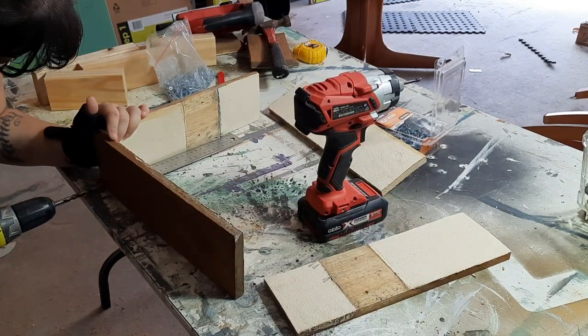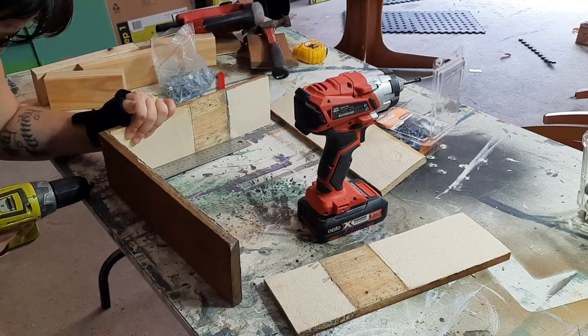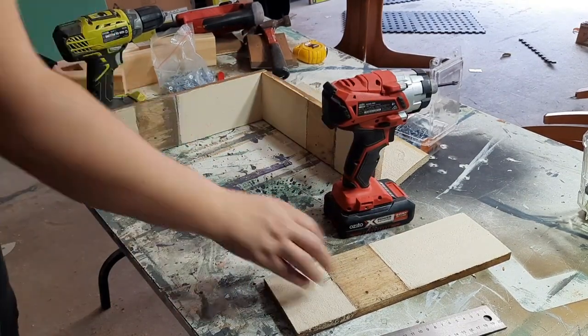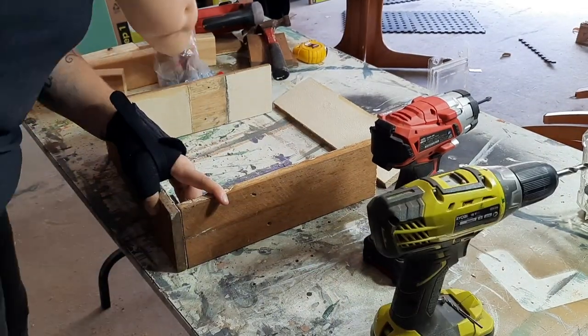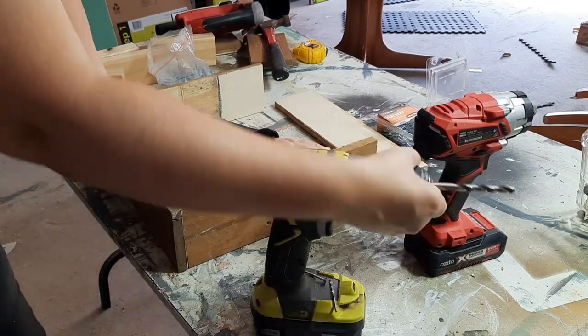I believe I went 35 centimeters long on two sides and 32 on the other two sides. Like I said at the start, I can't remember all the measurements — if people are interested I can draw up some very rough plans if you're wanting to build something like this, but it is pretty straightforward if you have basic building skills.